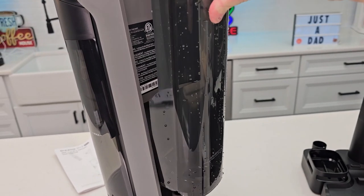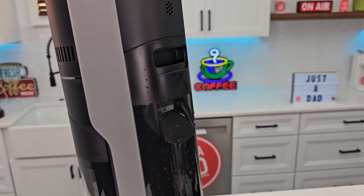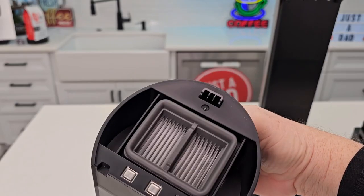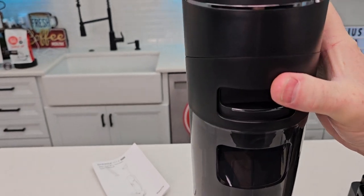This goes on and off very easy — just kind of set the bottom in, rotate it, and it clicks into place. Again, there's the dirty water tank and it goes on and off very easy. There's the filter — put the bottom in and rotate it till it clicks.